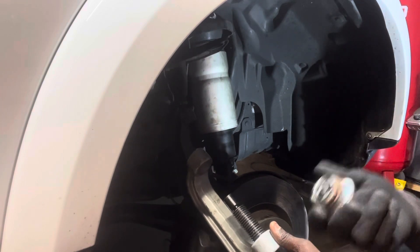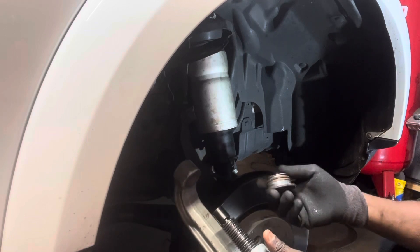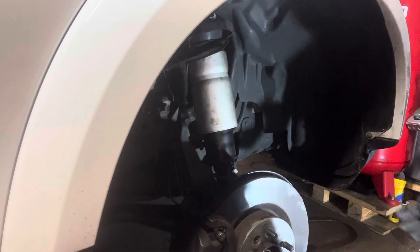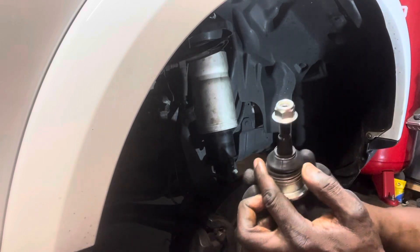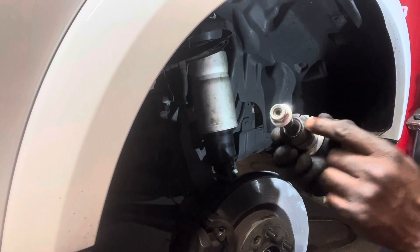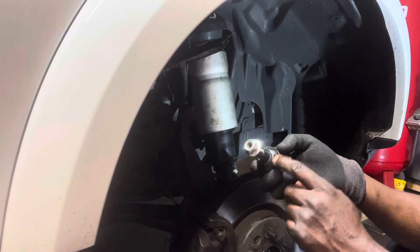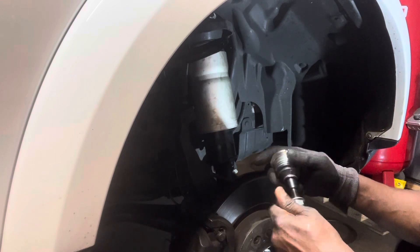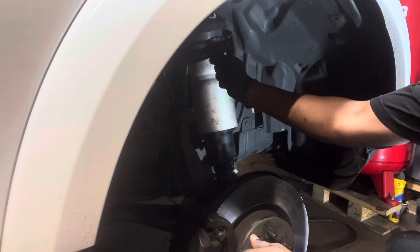It's the same procedure — when you take it off, you have to do the reversal for the ball joint. Sometimes some ball joints are so hard to put in. Sometimes you have to remove the boot first if you don't want to mess it up — you put the ball joint in, then put the boot back. This way you don't have to mess up the boot.